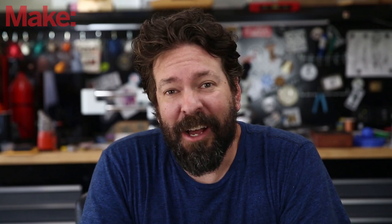Welcome to Make Workshop, where we check out tools, toys, and tech built for makers. Today, we're going to look at a kit cell phone.